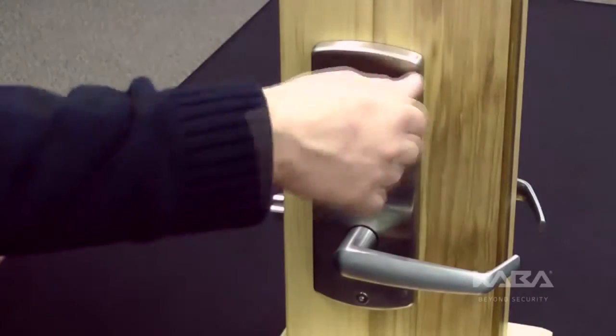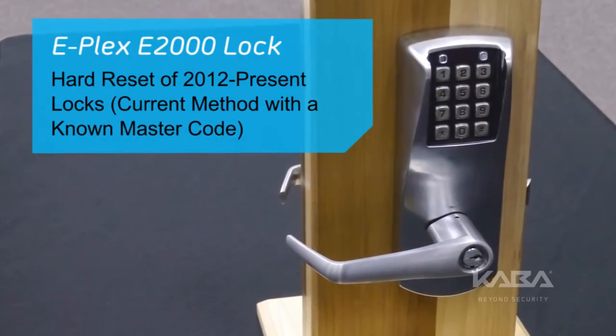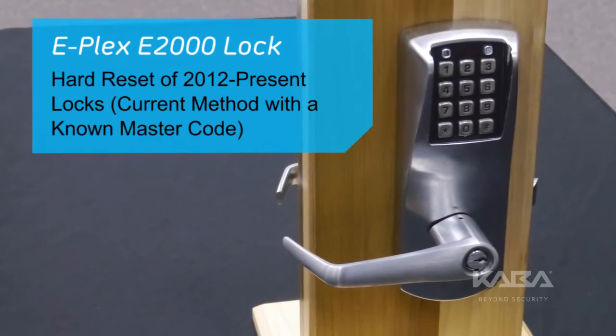Reinstall the top right screw holding the lock to the door. This concludes the hard reset procedure with a known master code for the ePlex E2000 lock.